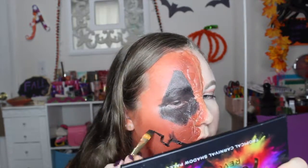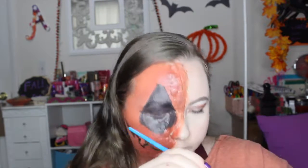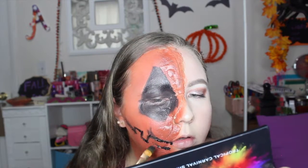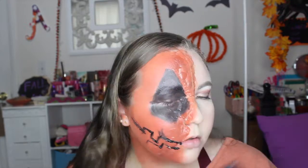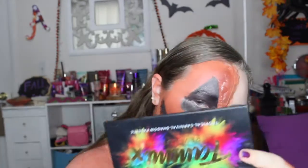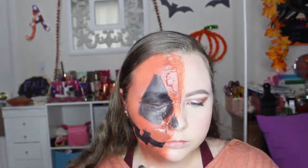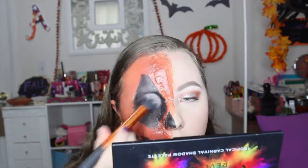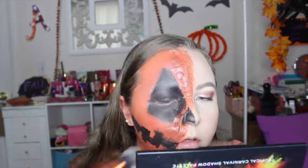Now I'm making the jack-o-lantern smile. I went in with a craft brush and sketched out the smile — you can definitely extend it more toward your mouth if you want, I just didn't think about that and placed it at the end of my mouth. I'm filling that in and adding a little nose, though not the full nose side since the wax is there and I didn't want to cover my highlight. Now I'm setting that with the black shade from the palette.